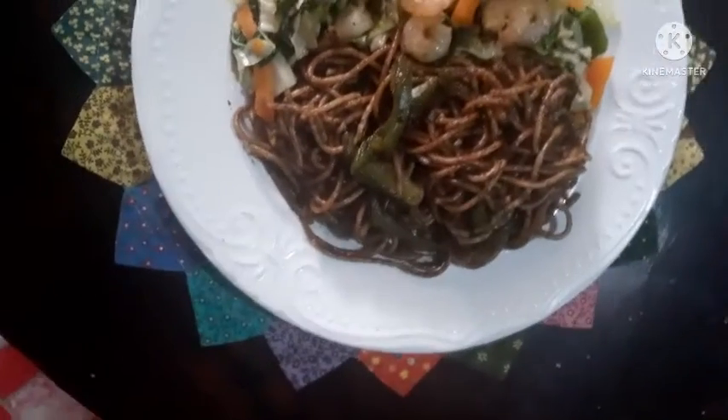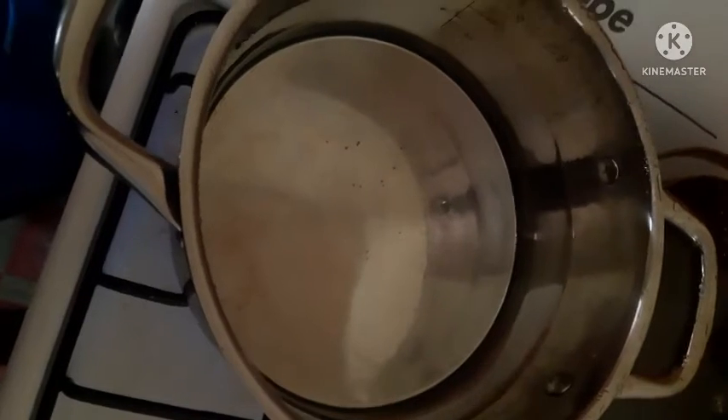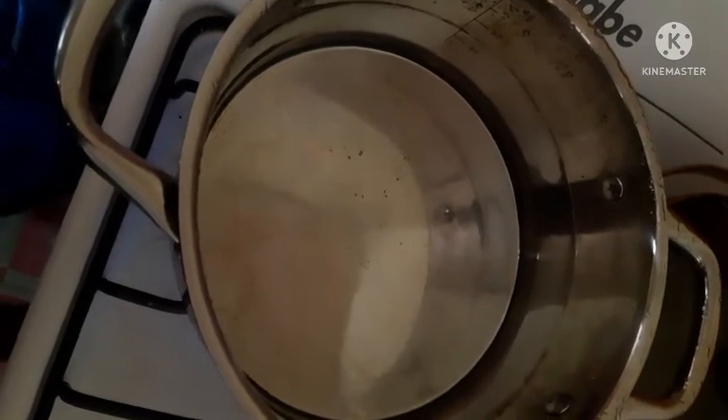Today we will be cooking stir-fried veg with shrimp and lo mein.